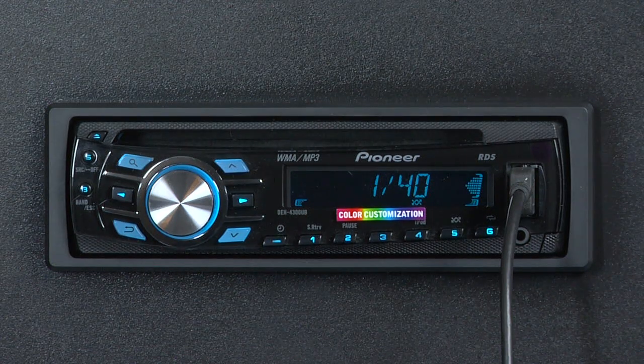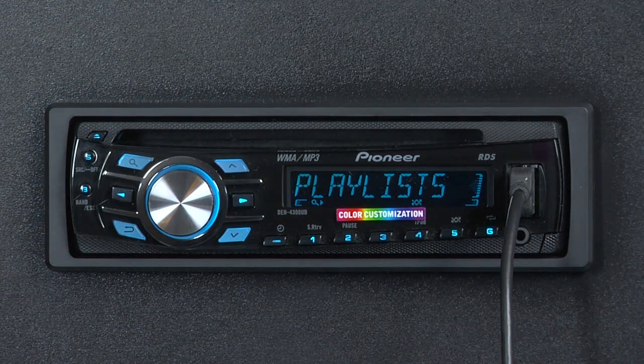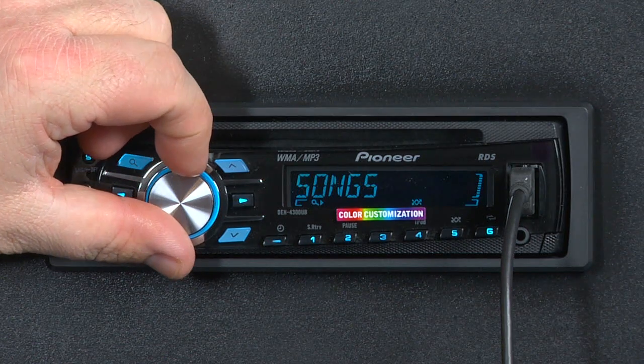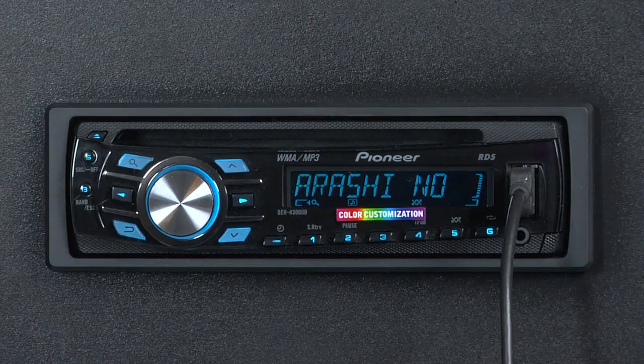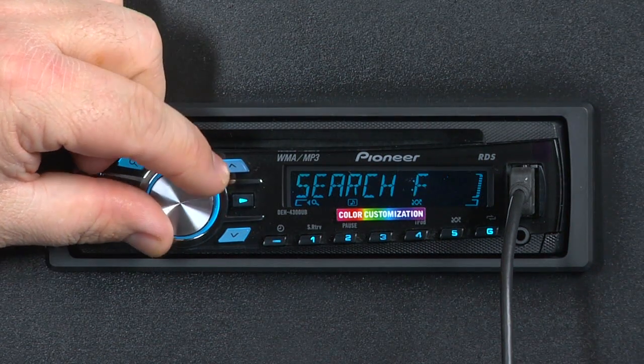To search your iPod, start by pressing the magnifying glass button. Use the multi-control knob to select what kind of search you'd like to do — artists, playlists, albums. Let's search by song. Press in on the button and we can hit the magnifying glass again and search by alphabet.